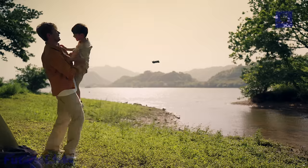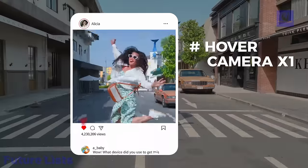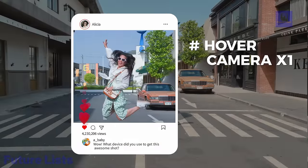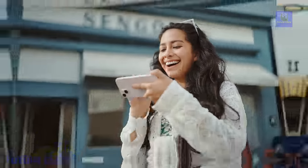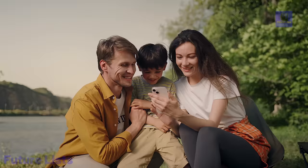With safety guards and a fully enclosed design, enjoy worry-free close-range shooting. The Hover Air X1 is not just a drone — it's a seamless blend of innovation, portability, and safety, redefining the way you capture and share your moments.